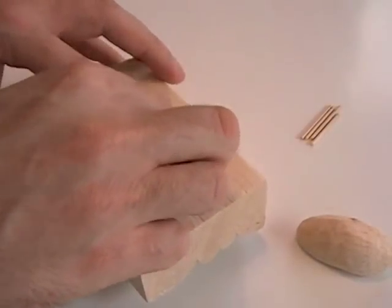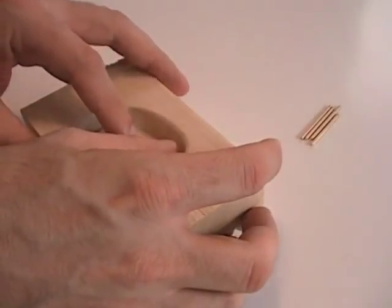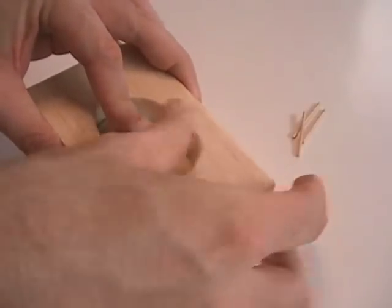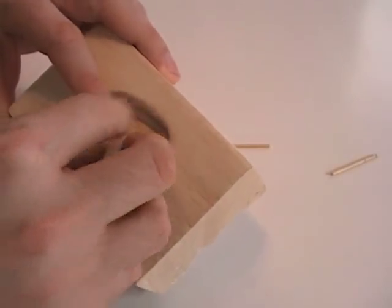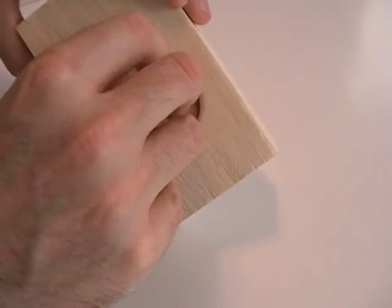Next, the cotton and wood backer are added. Sometimes paper was used instead of cotton. Here, broken toothpicks are used to hold everything in place. In the past, materials included bamboo pegs and sometimes iron nails.